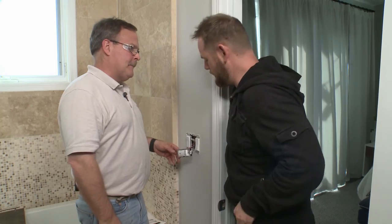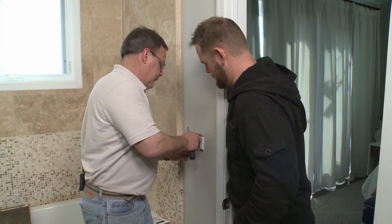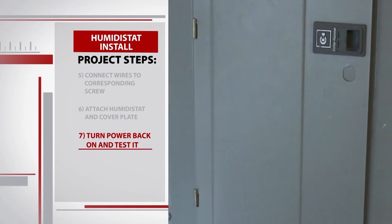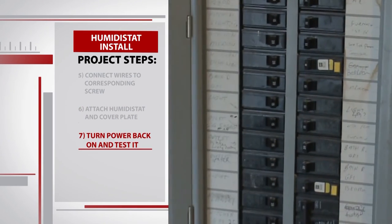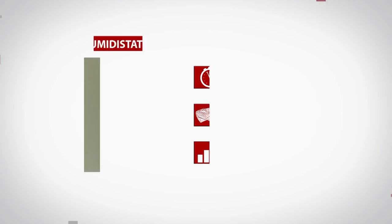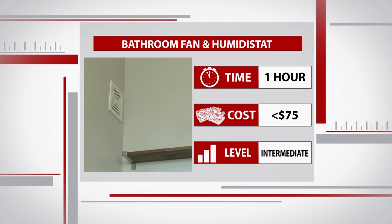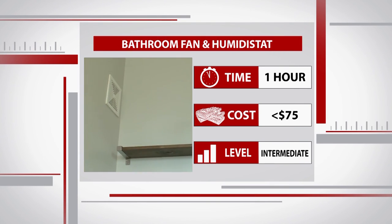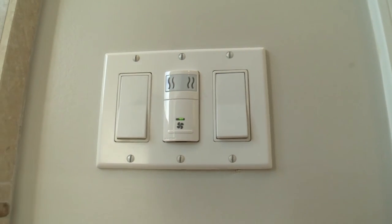We're all connected — let's put it back in and call it a day. We screw in the humidistat and attach the cover plate. Now it's time for the final test: we turn the power back on. Success! Our fan is done, our humidistat is in, and it's one of those DIY projects that don't cost a lot of money. The cost of the switch and the cost of the motor are pennies compared to replacing the entire fan. And now it's going to protect us from mold, mildew, and things like that.